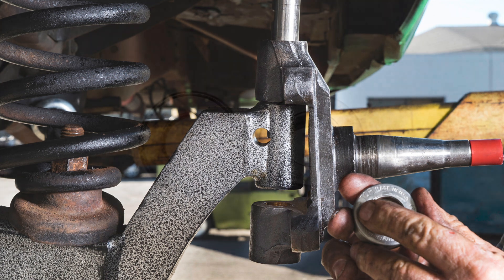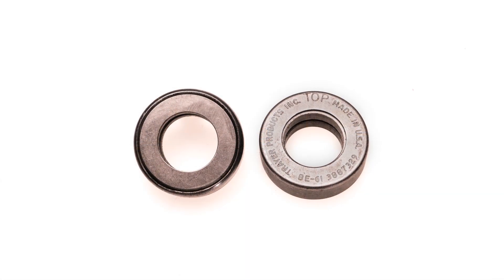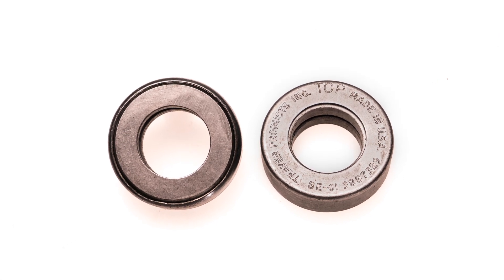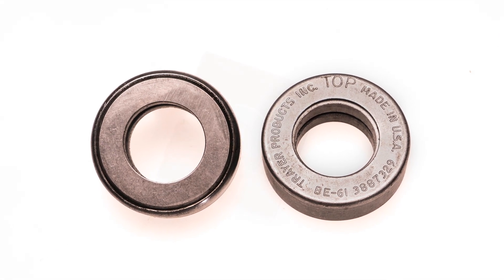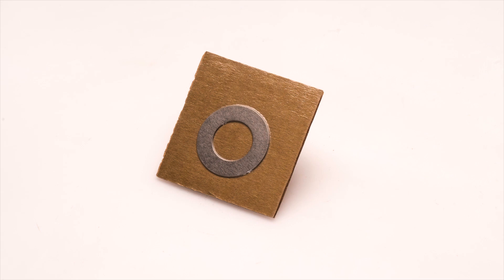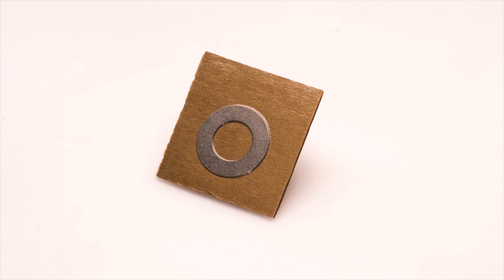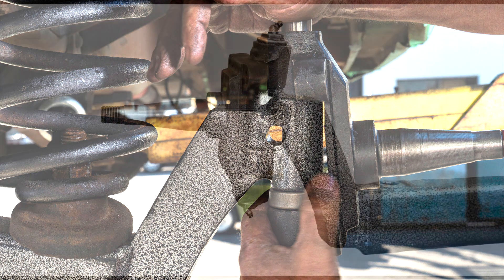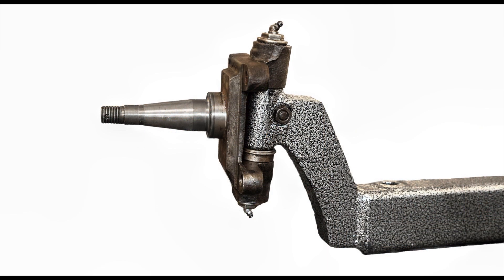Your new kingpin bearings have a callout for the top — an important tip for proper installation. You may need to use a shim to take up any gap between the spindle bearing and I-beam. You're done! It looks harder than it really is. For more information, check out djmsuspension.com.